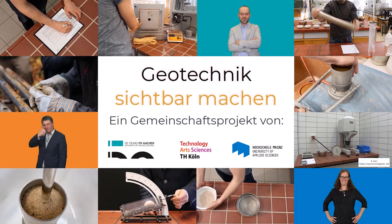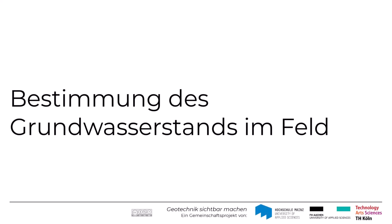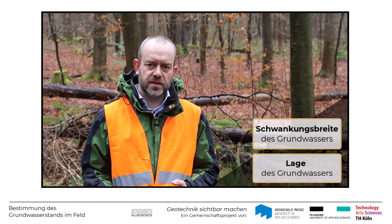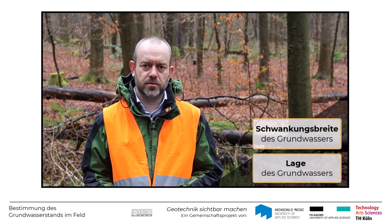Thank you so much for joining us. The quality and the strength of the groundwater are important for a geotechnical calculation.